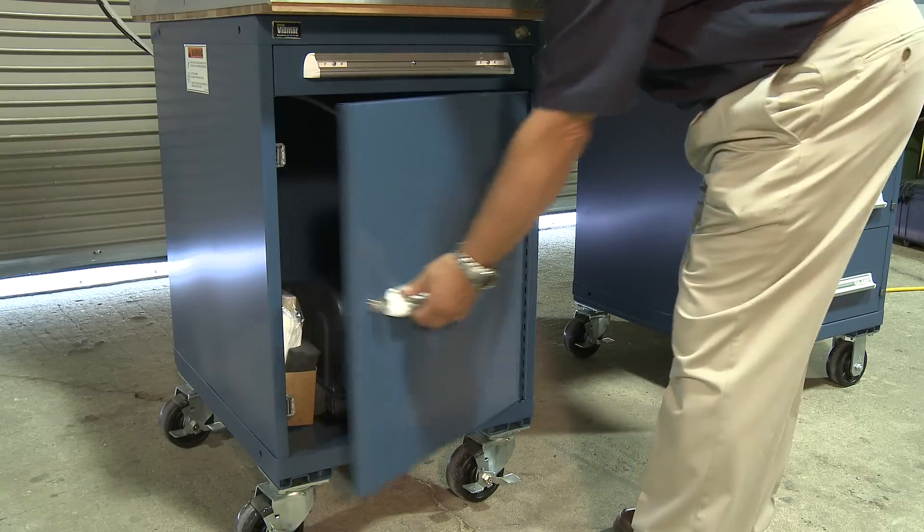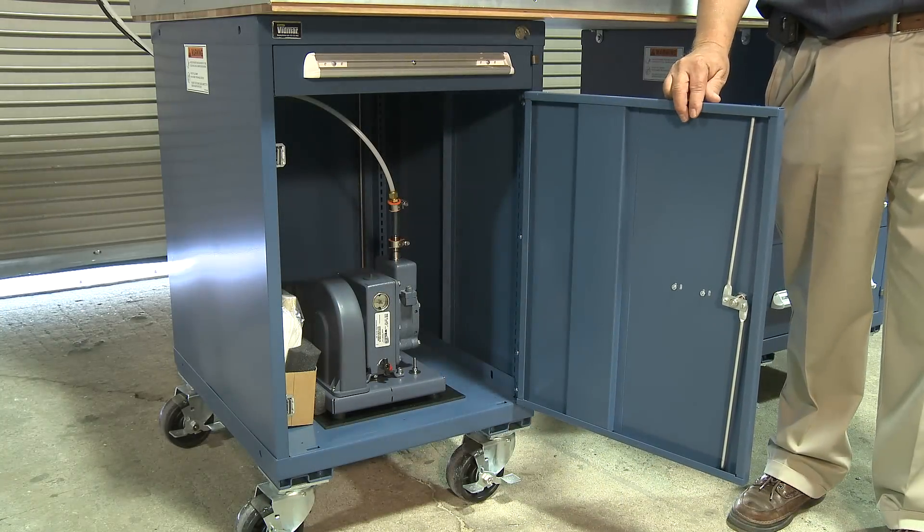If you need a vacuum pump, the pump can be easily mounted in the large door cabinet as shown.